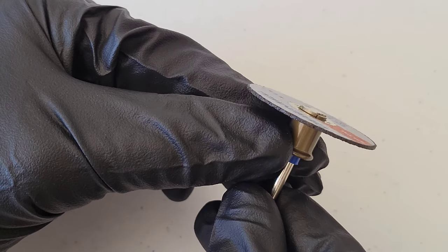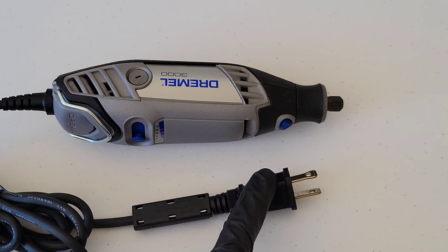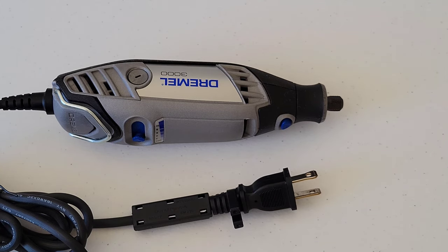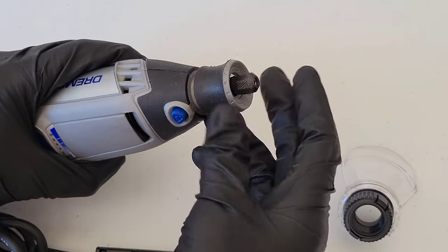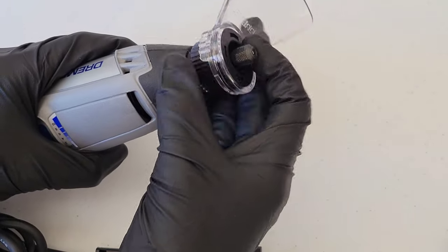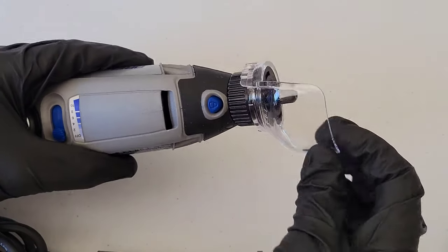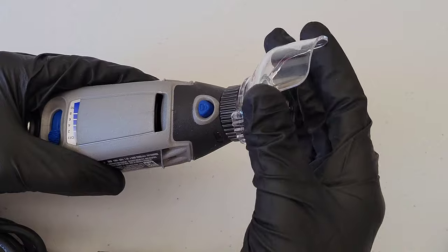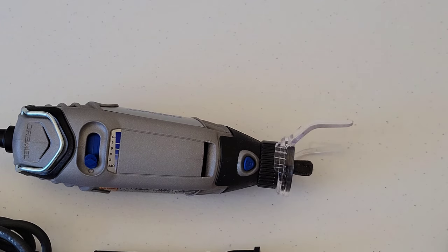Before you ever install or remove accessories or attachments from the Dremel tool, make sure it's both off and unplugged. If you have a cordless model, remove the battery. To install the shield, twist this part off, then put the shield on. The nice thing about the shield is you can move it around to wherever you need it to be to help redirect sparks.